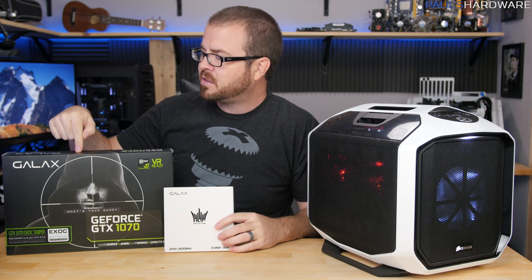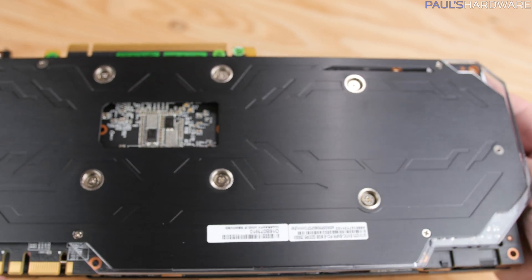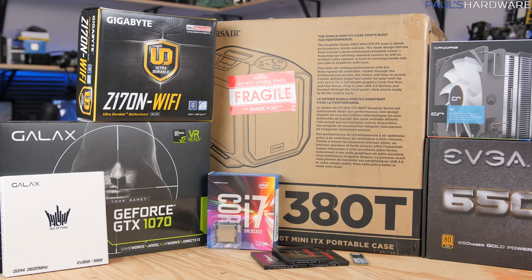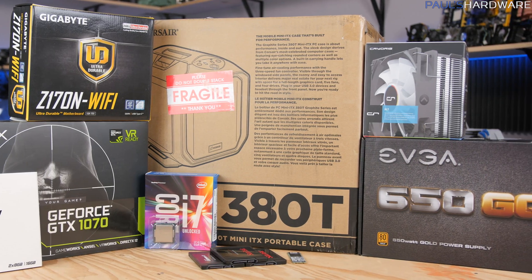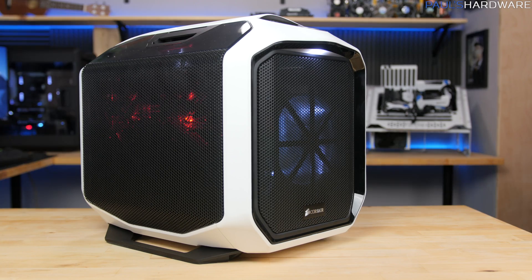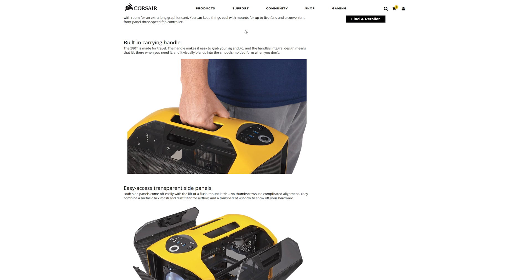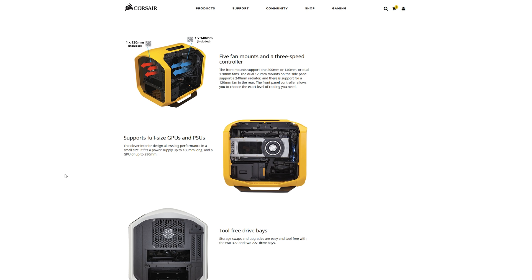I'm actually really looking forward to seeing how well this card performs — their GTX 1070. I'll be doing some overclocking, testing, and benchmarking performance on that in the next video. The case I'm going to be using today is the Corsair 380T. It's a little large for a Mini-ITX case and a little more on the expensive side, but I like that it has a handle on top, as well as plenty of ventilation and plenty of space for not only the parts but also cable management.